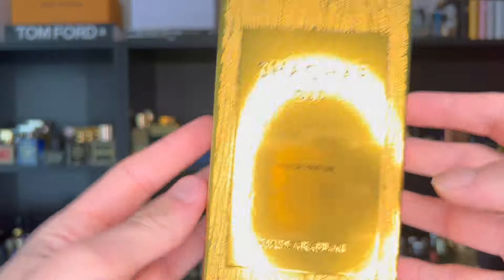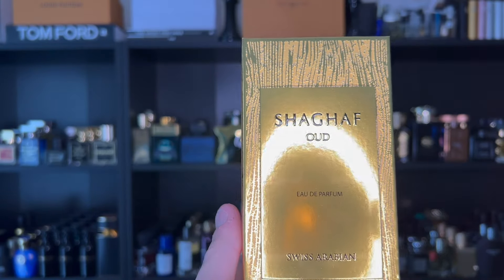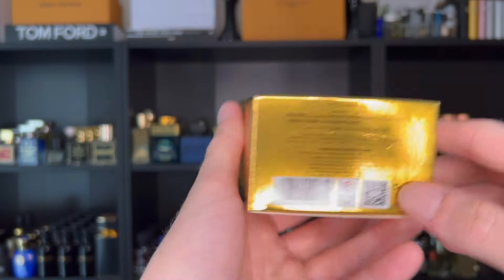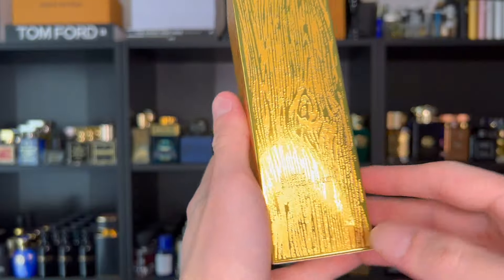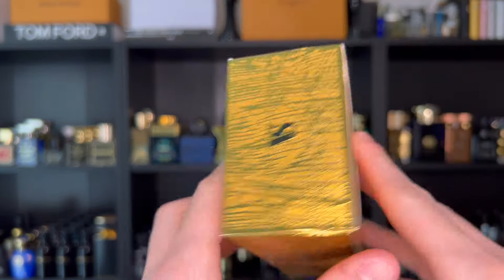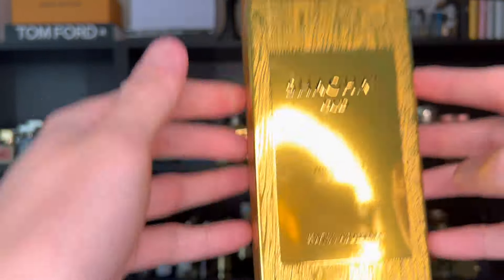Let's look at the packaging and presentation of Shaghaf Oud. The box comes in a gold finish and is also texturized, which is nice. It reads 'Shaghaf Oud Eau de Parfum, Swiss Arabian' on the bottom, with a barcode and batch code inked on the side. On the back is the Swiss Arabian branding, and on top you have the Swiss Arabian logo.